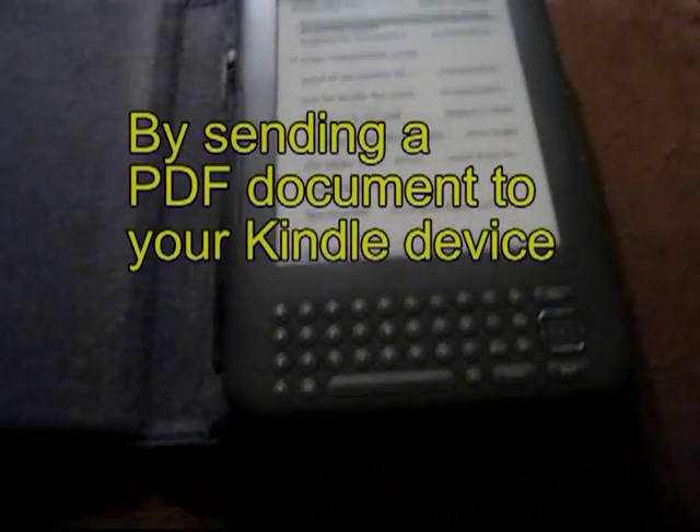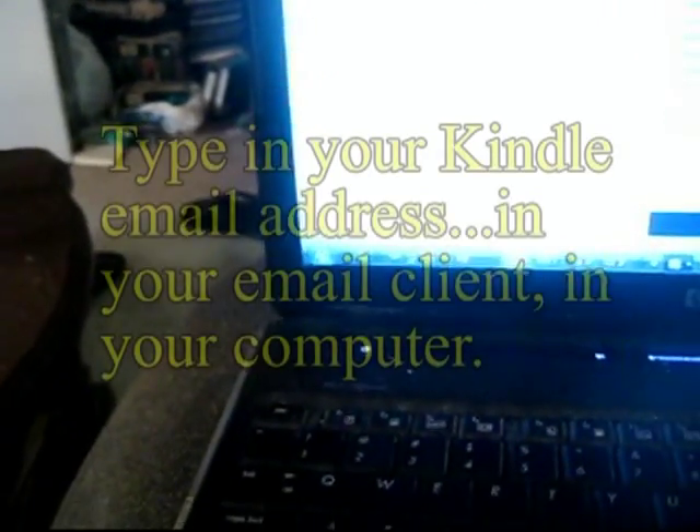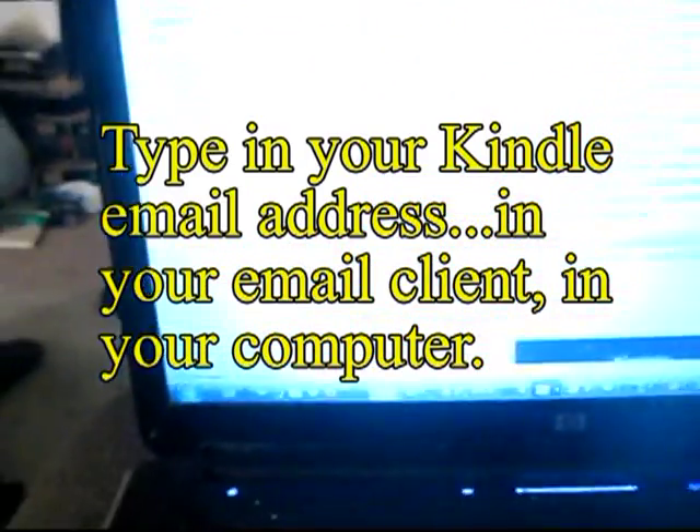All right, it's rather simple. You don't need a cable for this. All you need to know is your Kindle email address. Go on your computer, go to your email program.